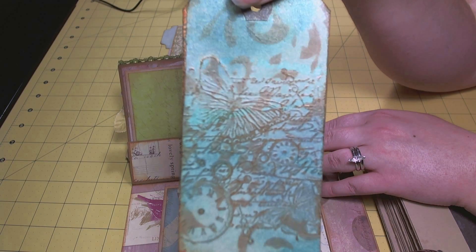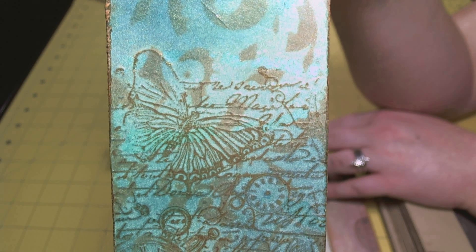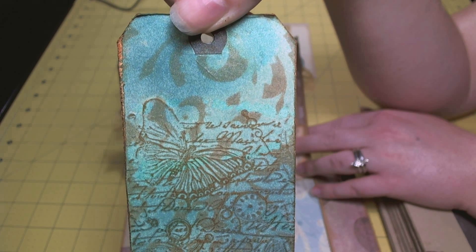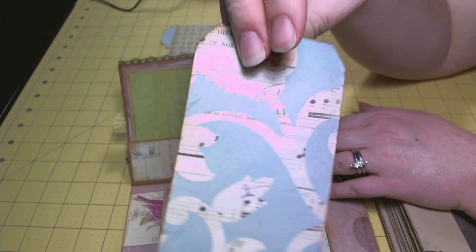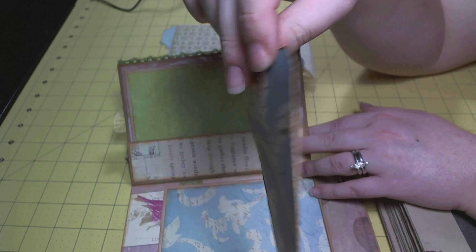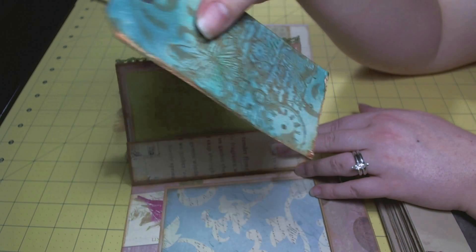I created this tag — I stamped it with Archival Ink in sepia, then sprayed it with several different colors of Glimmer Mist. I added a prima mask and distressed over it with Tea Dye Distress Ink. I put some paper on the back and created my own hole reinforcer with some stamping and distress ink, then put the edges through my Zutter Distress It All and really roughed them up. The paper on the back is from the Flora and Fauna collection.